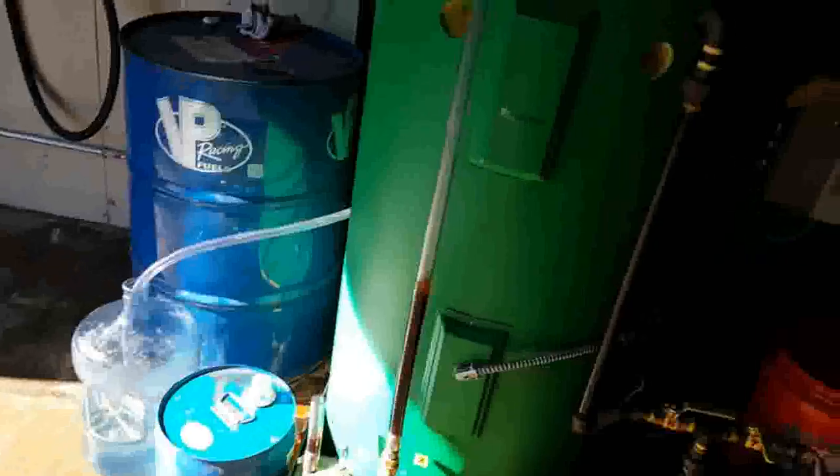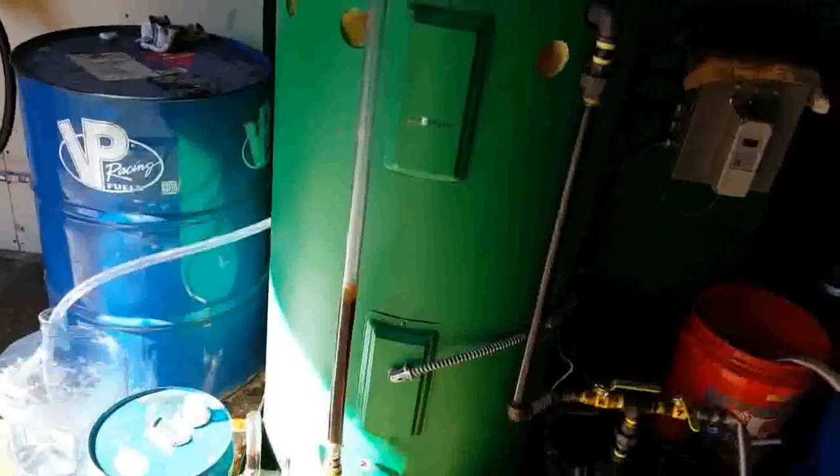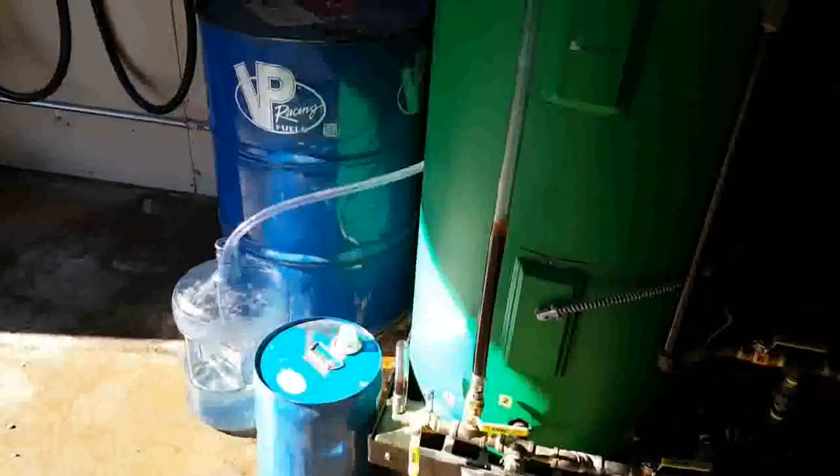They say that for every batch you're going to be able to get about 10 to 15 gallons. We average about 7 to 10 gallons.